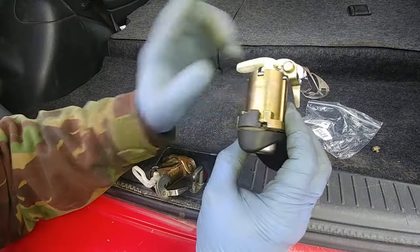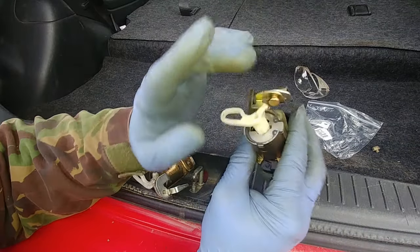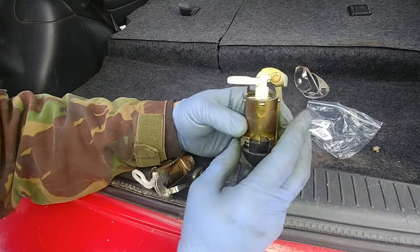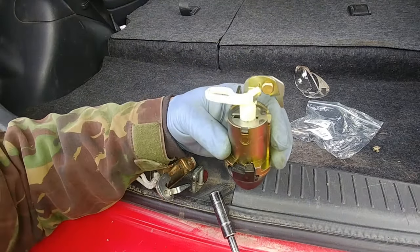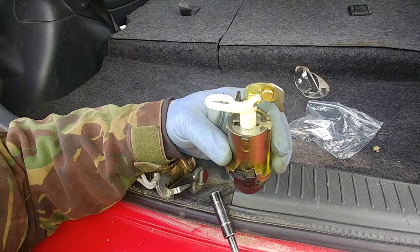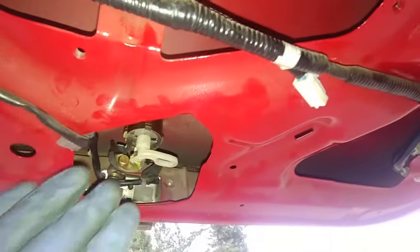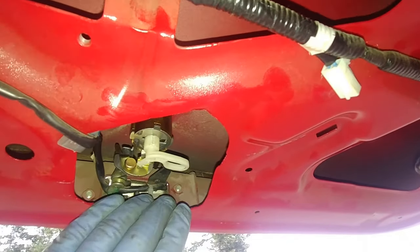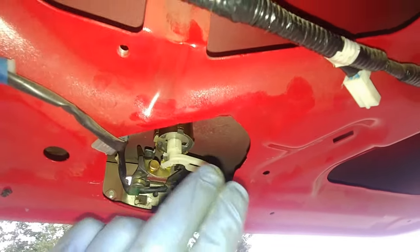That's one thing. Another thing is about the arms and leverages. Let's take a look at the door lock mechanism. This is the second and most important part of the assembly — the second tip on how to put everything back and make it work.